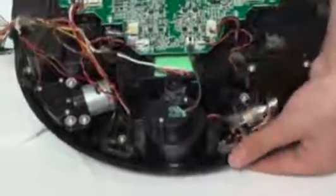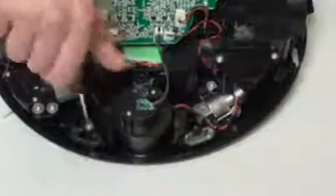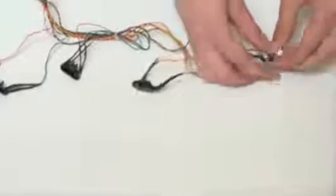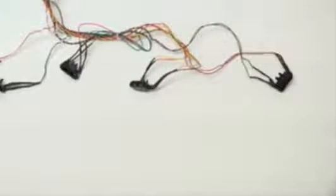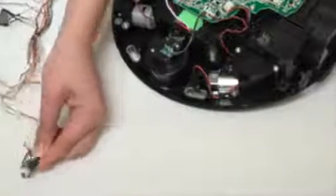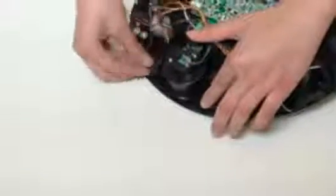Remove all screws and lift the sensor pieces out. Do not remove the clear sensor covers from the two center sensors, but make sure to take the covers off the outer two sensors and attach them to your replacement ones. Place your new ground sensors in the open spaces.